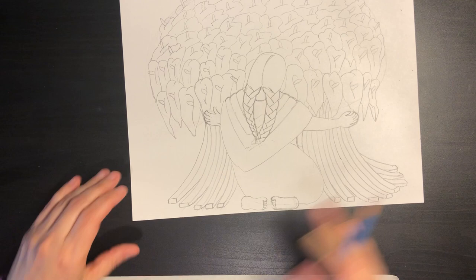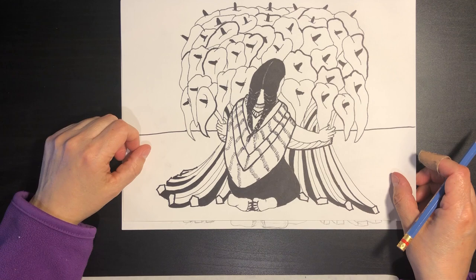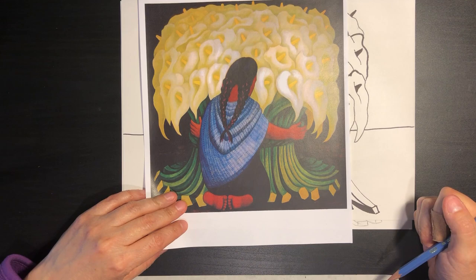And then, my friends, we are done with our drawing. We can outline it like I did with mine with black Sharpies and do some color. If you have colors you can try coloring it up. I'll be putting this one up to guide you with color so you can see it. Thank you, my friends, and until next time.